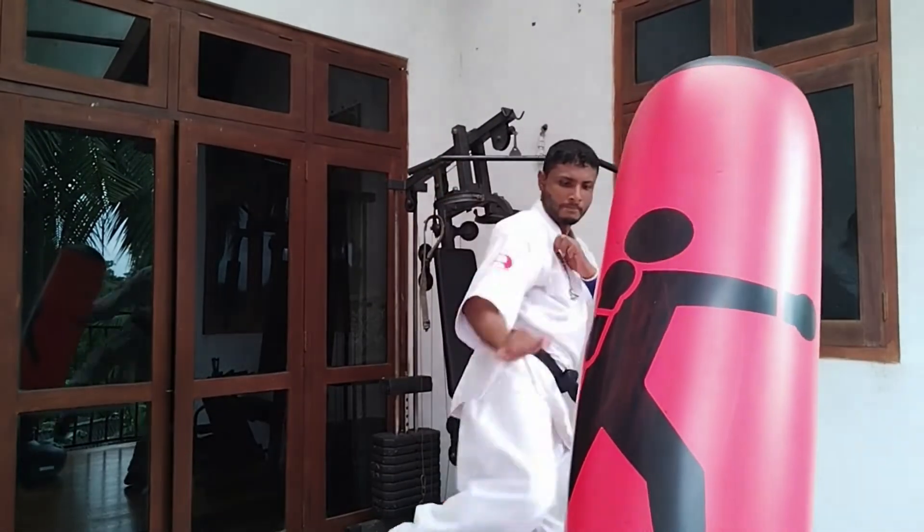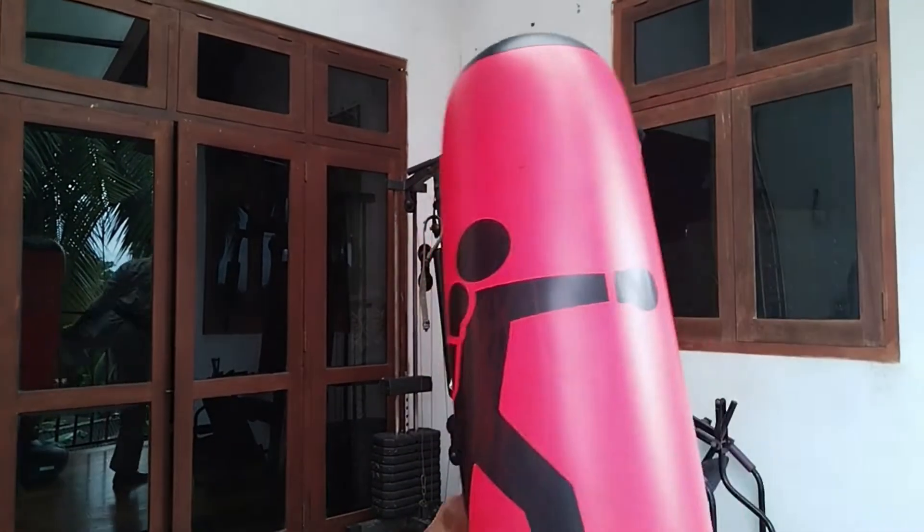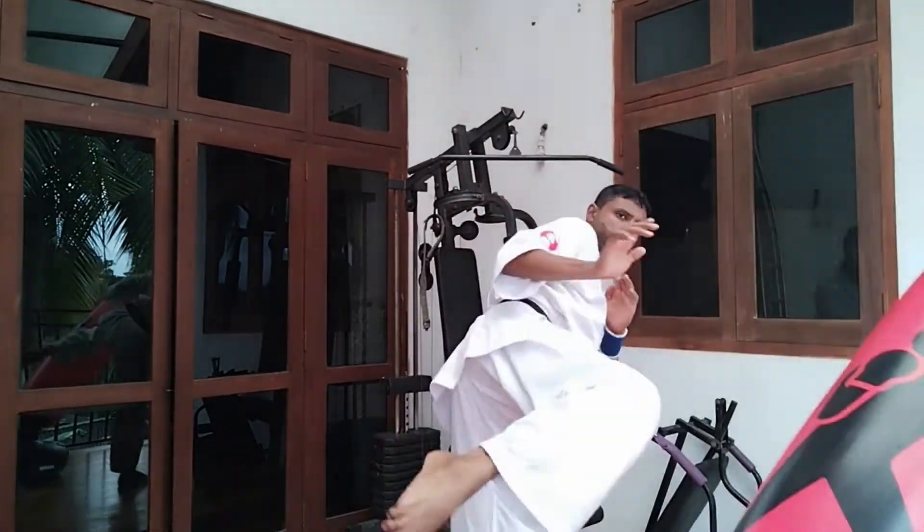In Japanese, the low level kick is known as Gidon Mawashi-giri. The middle level kick is known as Chudon Mawashi-giri. And the high level kick is known as Jodan Mawashi-giri.